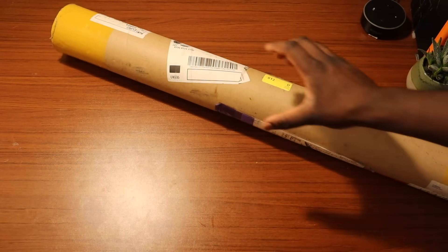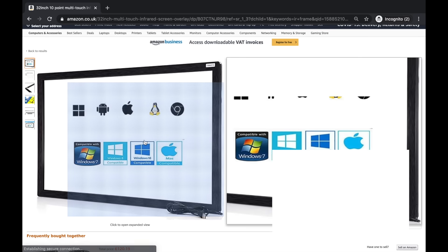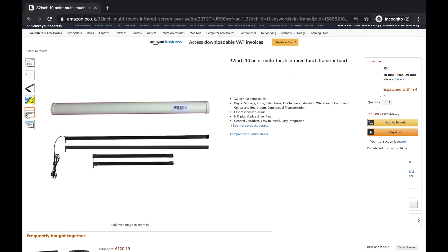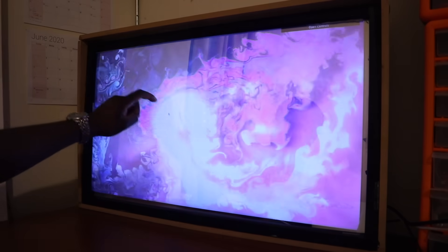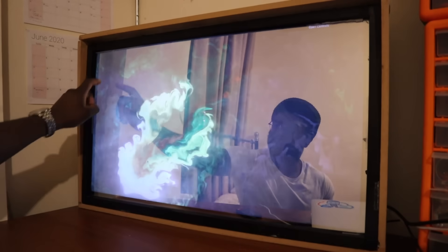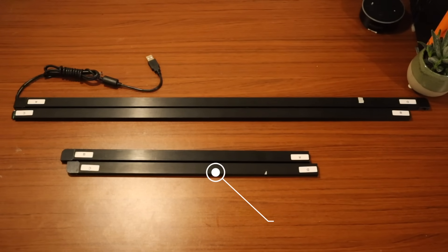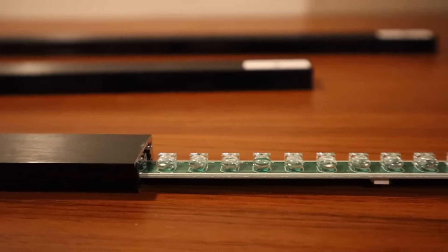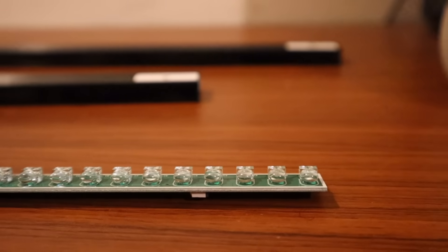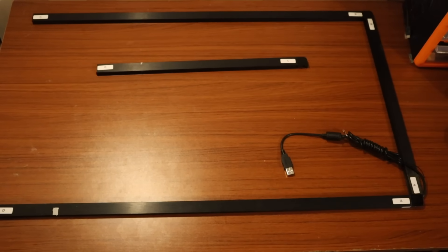It turns out this is the answer — it's an IR frame that we ordered online, and it's really good. It has a plug-and-play peripheral and I was really surprised about the responsiveness of it. An IR frame works by having a series of LEDs on one side and detectors on the other, and based on the beam interruption, you're able to coordinate specifically where you've touched.